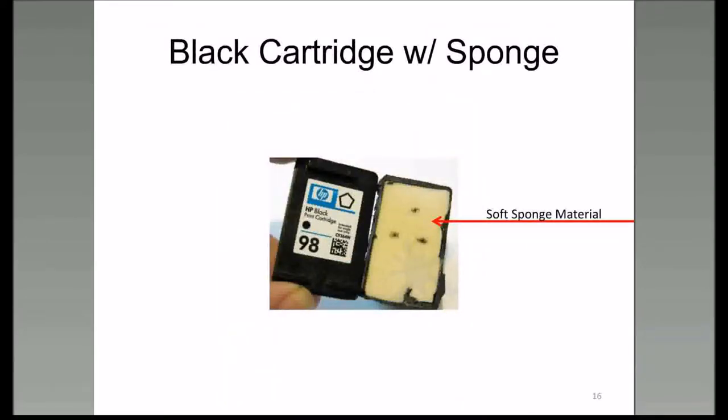But if you take this cartridge and cut the top off, here's what you see: inside that cartridge is a soft sponge material. If you get to the point where you can refill these cartridges, you have to make sure you put the ink down as far as you can inside the sponge so it settles at the bottom, or wait hours or days for the ink to settle through the sponge and into the bottom of the cartridge.